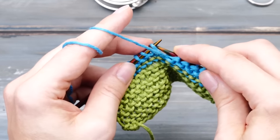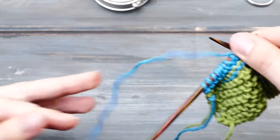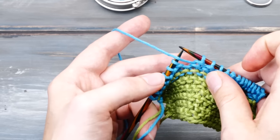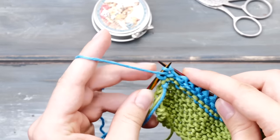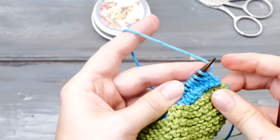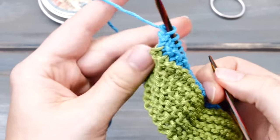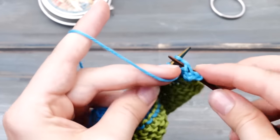If you tension the yarn around your index finger, you can also bring your index finger to the front — it's the exact same thing. I have also seen people do it with their thumb, which may work for you. If you alternate between knitting one row and purling one row, you create a pattern called stockinette stitch or stocking stitch. So at the end of my purl row, I turn around and knit across one row, then turn the work around again and purl across one row.